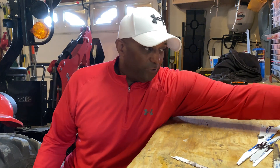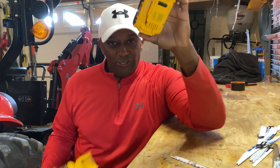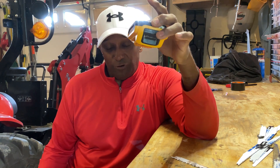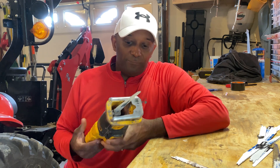The advantage to using the cordless ones is you have an option of the thicker battery, which gives you a lot more lasting power. Or you have the option of the thinner battery, which is about half the size. If you're cutting a lot, you're going to burn this thing out fast and you're going to have to put it back on the charger. But the thicker one actually gives you a pretty good amount of run time.